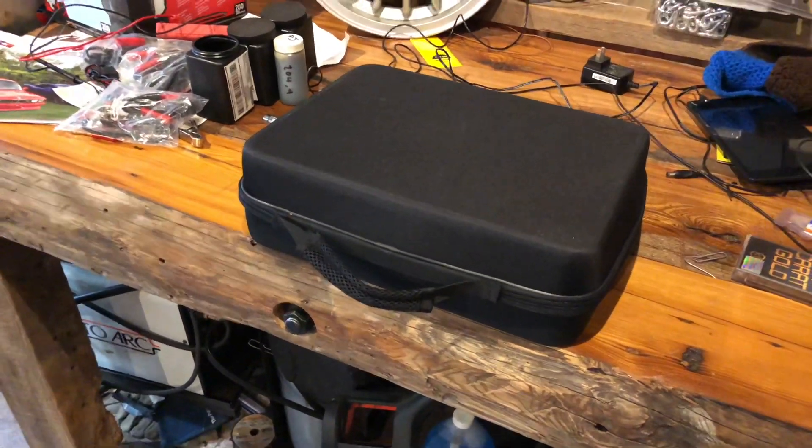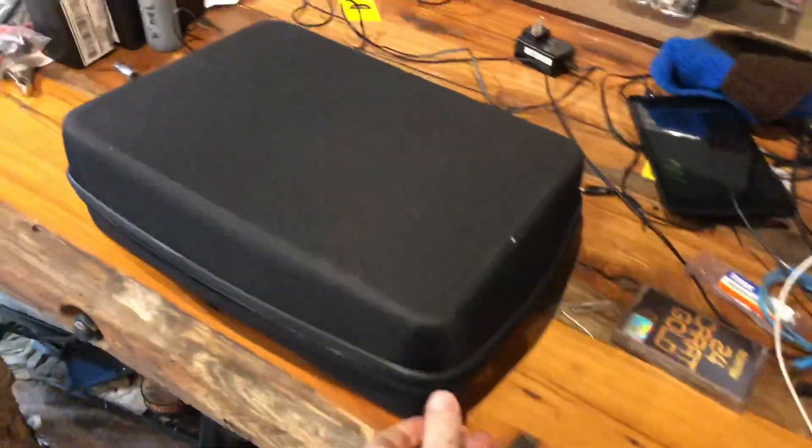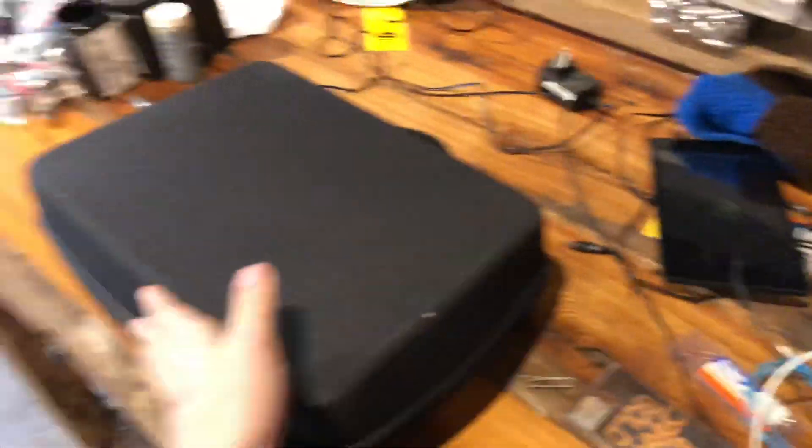Mysterious black zipper bag thingy. That's got to be pretty cool. Well, kind of — depends. If you own an EV, yeah, this is actually pretty cool. If you don't own an EV, you probably won't care at all, and that's totally fair.